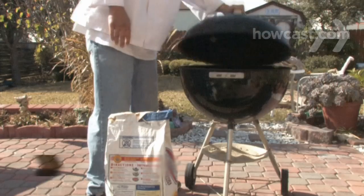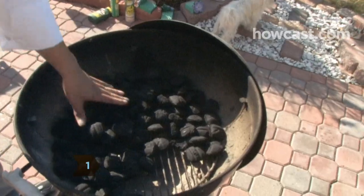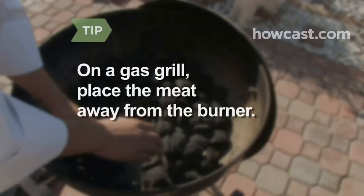Step 1: Preheat your grill to medium and prepare to use indirect heat. For a charcoal grill, arrange the briquettes along the edge so none are directly beneath the center grating. For a gas grill, you will place the meat on an area of the grill away from a burner.